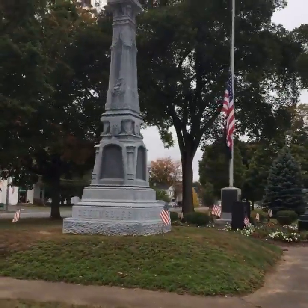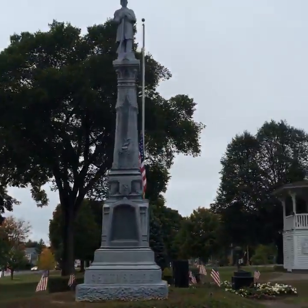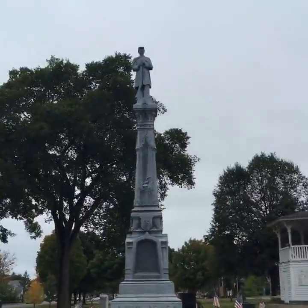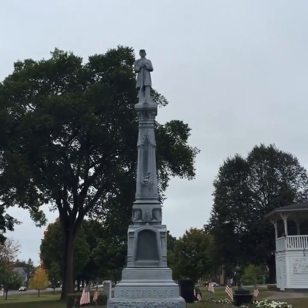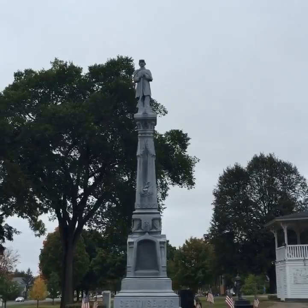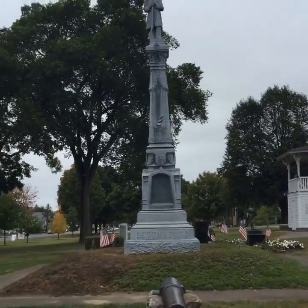What you'll see is that over time it gets brittle in New England winters. I'm not sure how well it shows up in this video, but if you look at the soldier, he's tilting a little bit over to his right — so not quite standing at regulation parade rest.